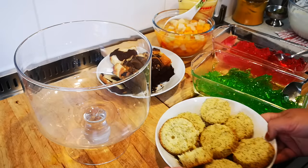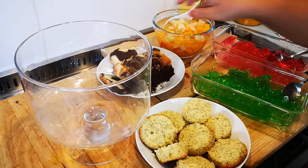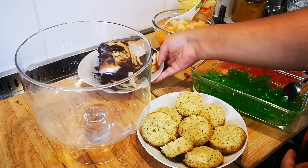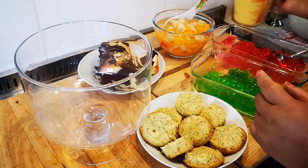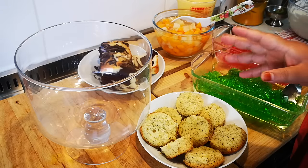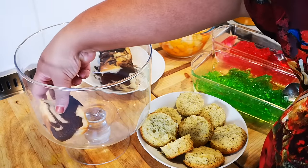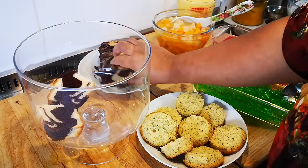I've got these nice moist lemon poppy seed muffins that I've cut in half. Everything here is shop-bought — I have no shame. I have a marble loaf, custard, canned fruit cocktail mix. You can use sponge too, but I like to add a different flavor to the trifle. I'll put the chocolate layer at the bottom. Whatever ingredients are left, you can just make an extra trifle.